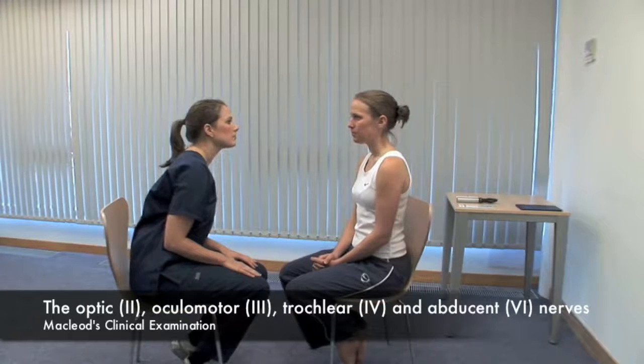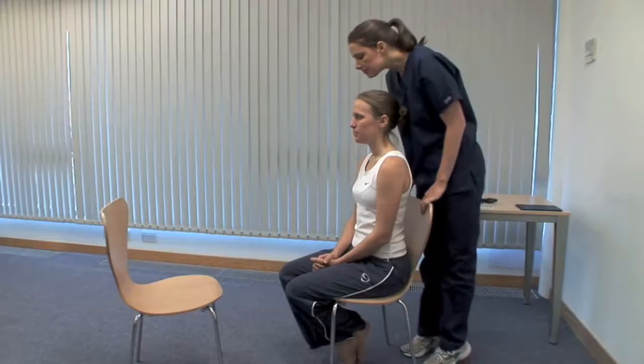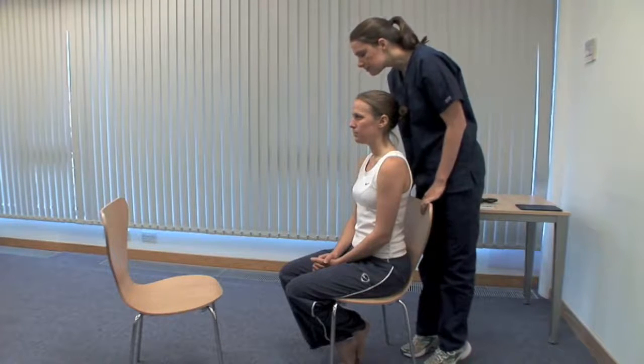There are many useful signs on examination of the eyes. An exhaustive list is in the book. Look at the head and eyelid position and consider the parts of the eye in turn. Look for proptosis or forward bulging of the eyeball from above.